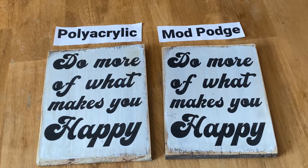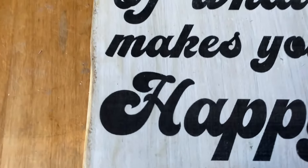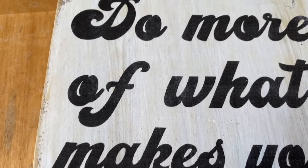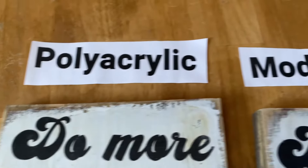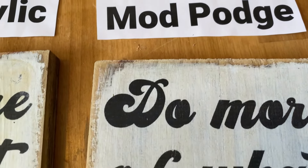Here is the end result — the polyacrylic and the mod podge. I actually don't see too much of a difference between the two. They were both very easy to work with, both transferred really well, and both have nice crisp black lettering. My opinion is you can use either and have really nice transfers for your signs.